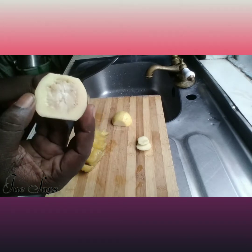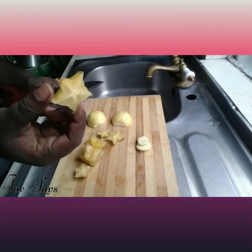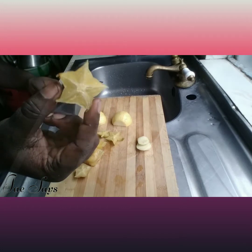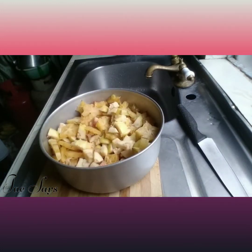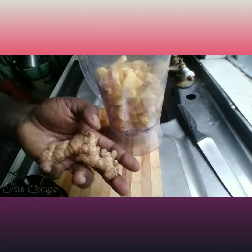You can also find the guava in an orange shade. Look at this perfect star — wonderful, isn't it? We're also going to be adding some lime and some ginger to fire up the taste, so I'm going to go ahead and wash the ginger and scrape it so we can add it to the blender.